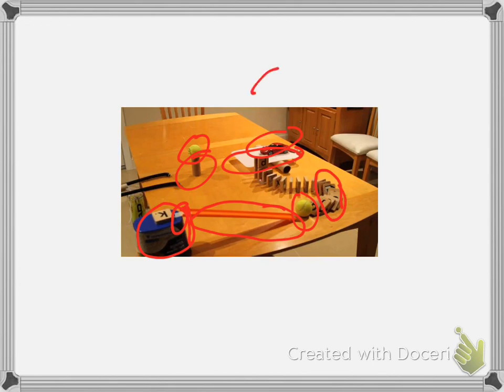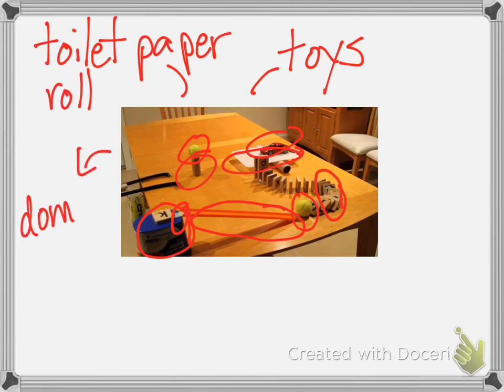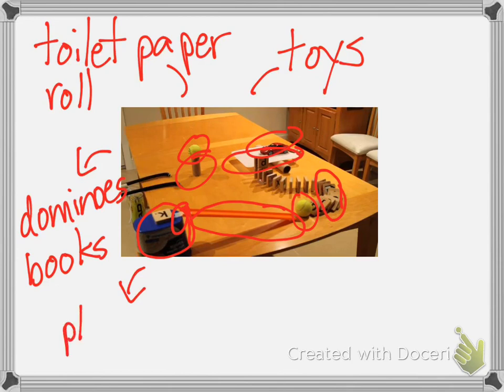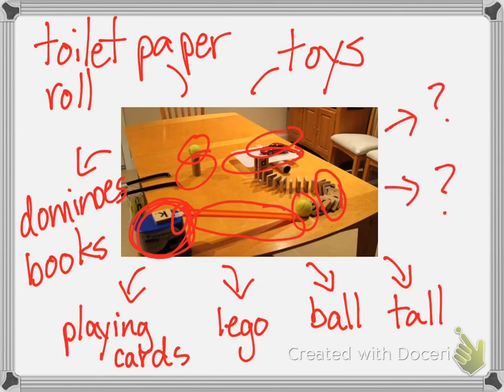All around your house you have so many items. You have toys, you can find a toilet paper roll, dominoes if you have them — and if you don't have dominoes you could use books, like we did in class. See if you have playing cards, Lego, a toy ball, a bouncy ball, or something tall that you can use.